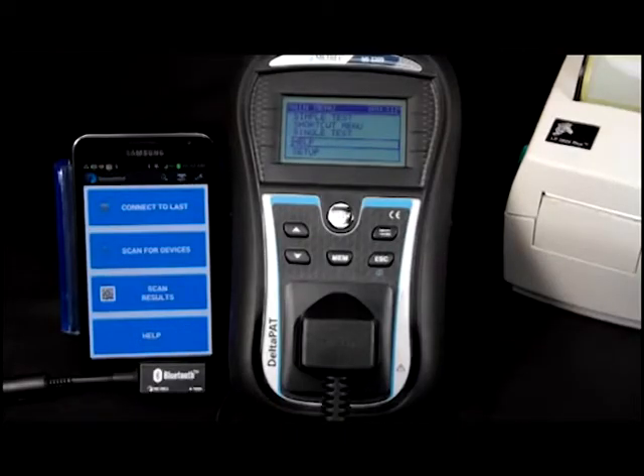Hello and welcome to this short presentation introducing the key features of the new Patlink app from Matrell. The app will ensure you get the most from your Delta Pat or Gamma Pat.